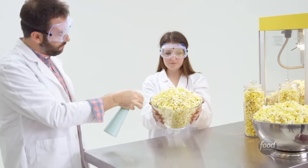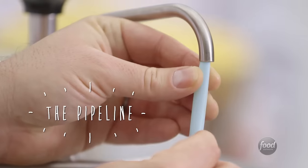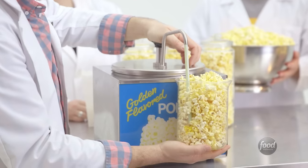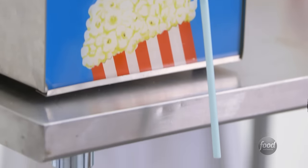This is delicate work. We tested a variety of solutions in our lab. The technique we came up with is both effective and practical — we call it the pipeline. Simply attach a soda straw to the end of the dispenser to inject small amounts of butter throughout your popcorn. If you went with the large popcorn, you might need to attach a second straw to lengthen the pipeline.